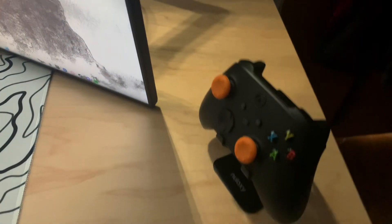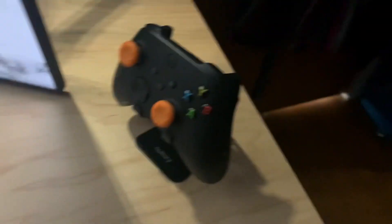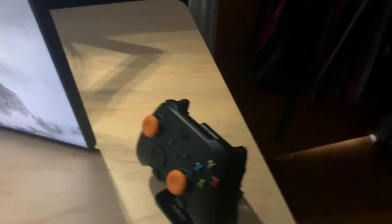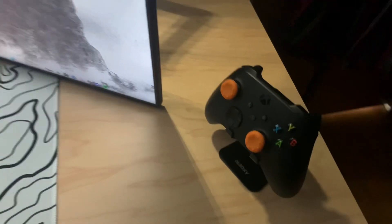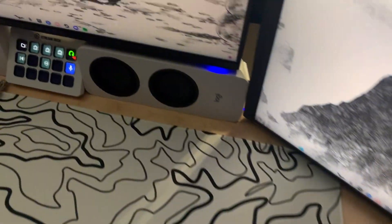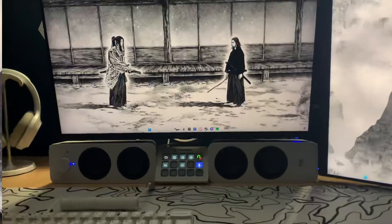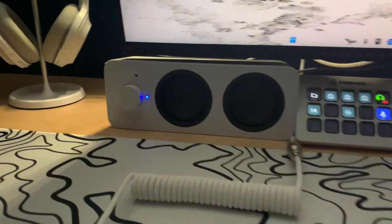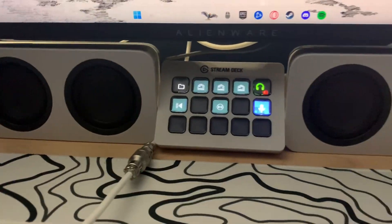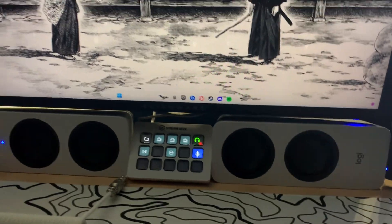Next up, I'm just using it as a controller stand and I've also got these controller grips from Glidegrips. I've got those for 20% off and I'll also link them in the description. I'm also rocking the Logitech speakers and a stream deck as well, because I also stream on Twitch, so go check that out.